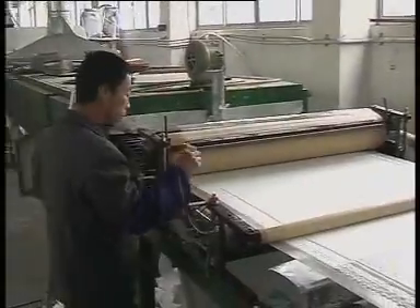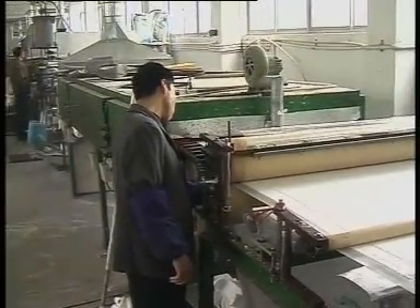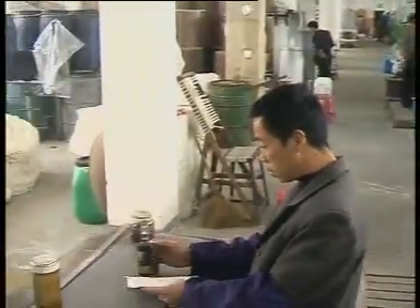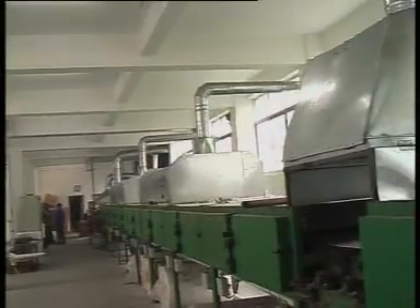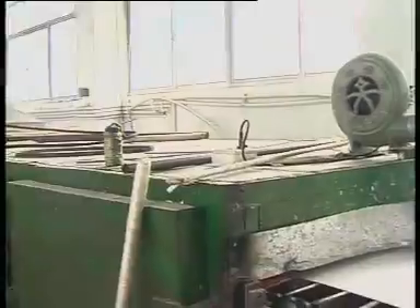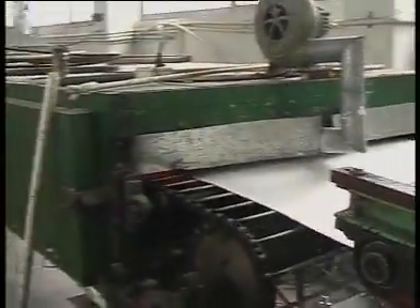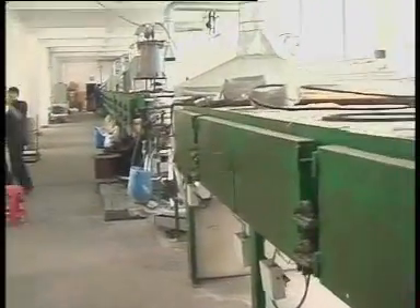This gentleman is checking the thickness of the material. He is checking all the time because we need to know the thickness, and we can adjust the thickness. This is a long trunk where we bake the material. It is 25 meters long.